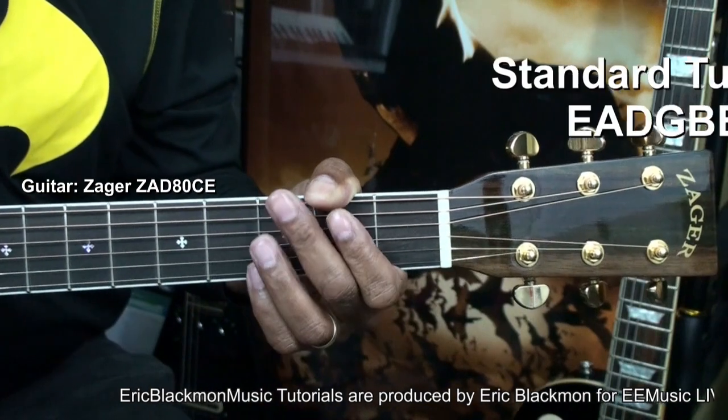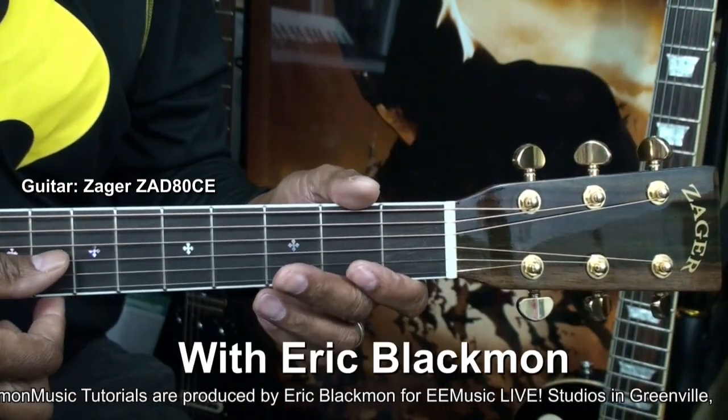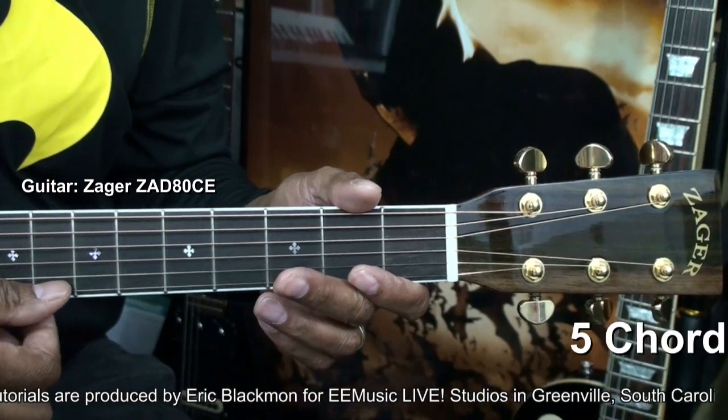The guitar is tuned standard: E, A, D, G, B, and E.